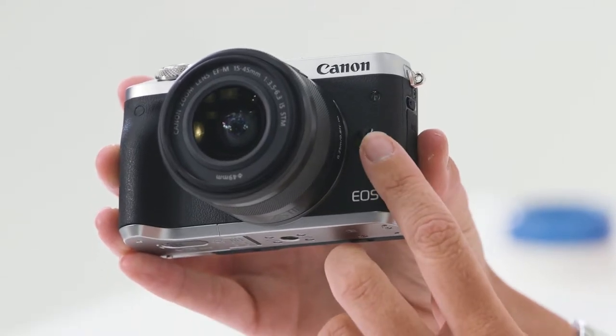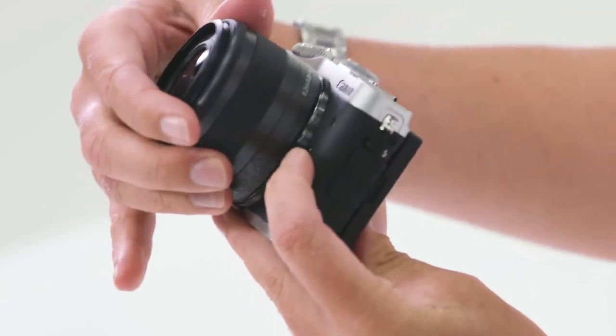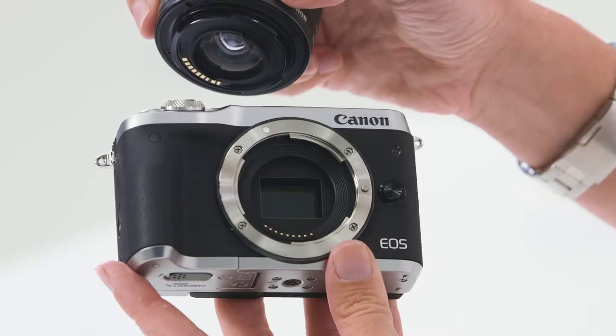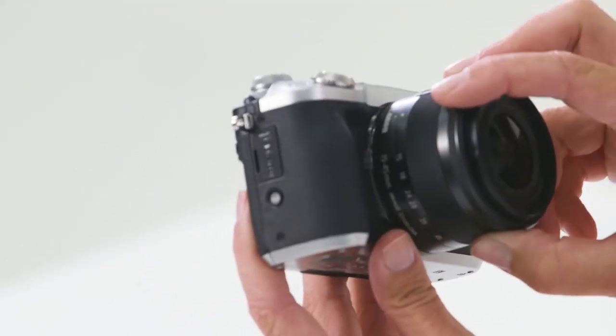Let's start by putting the lens on. To attach the lens, hold down this button to the side and rotate the lens. To attach it, make sure that you're lining up the white dot to the white dot. Turn it until you hear the click.